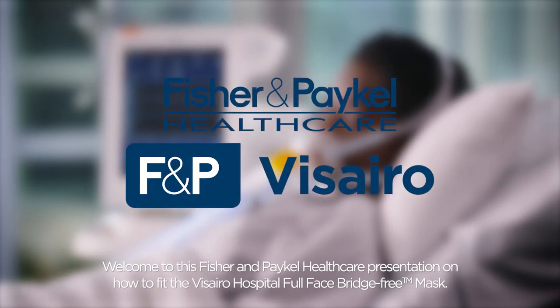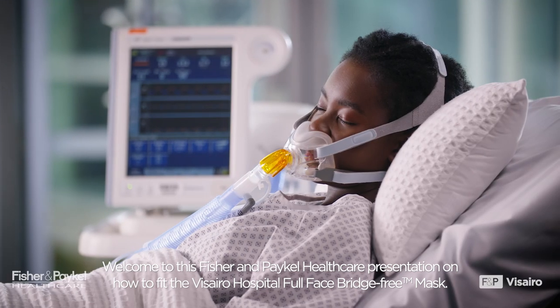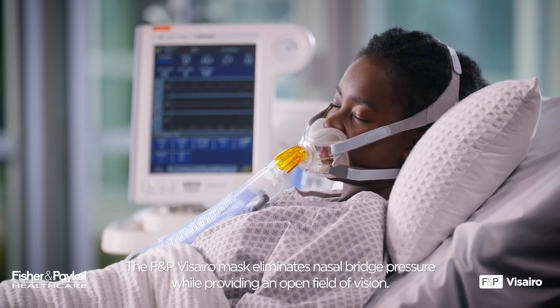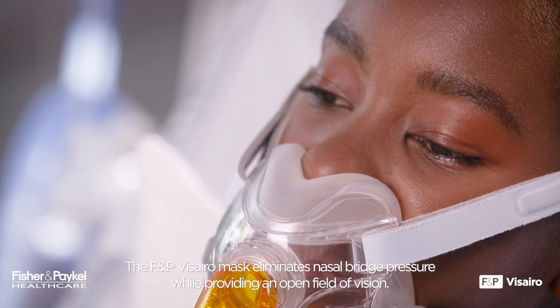Welcome to this Fisher & Paykel Healthcare presentation on how to fit the Vizzero Hospital Full Face Bridge-Free Mask. The F&P Vizzero Mask eliminates nasal bridge pressure while providing an open field of vision.